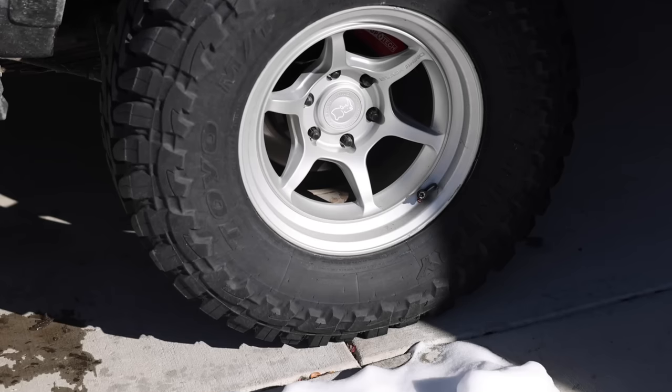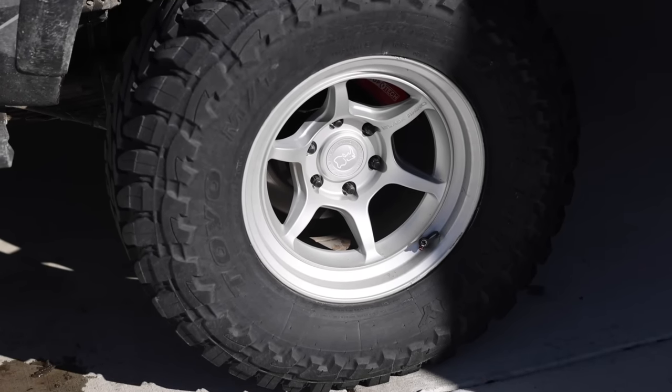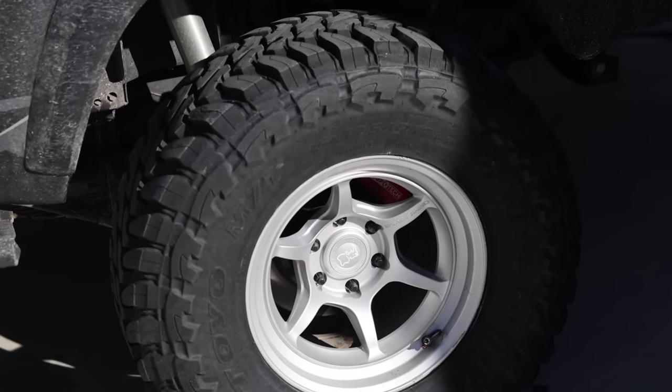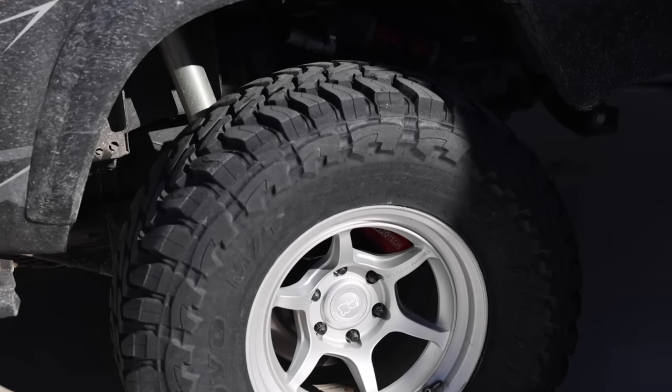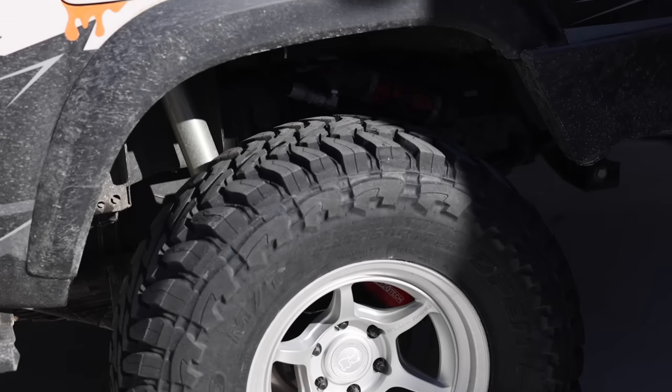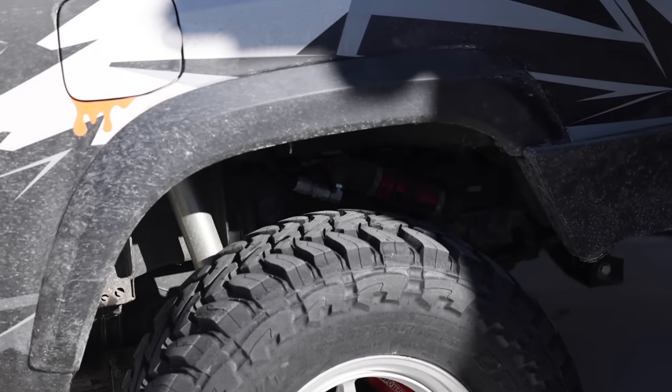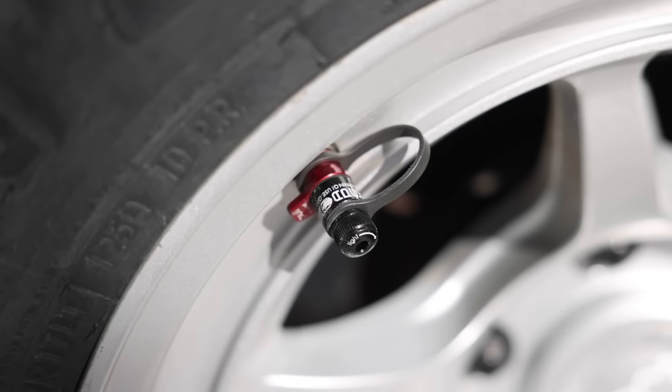The Black Rhino Shoguns are wrapped in Toyo Mud Terrains, just like before — a true 35-inch tire, 35 by 12.5 by 17. I put 30,000 miles on my previous tires and they still had plenty of life left. New tires with an aggressive tread pattern like this ride nicer on the road, and for how aggressive this tire looks, they're surprisingly still pretty quiet.